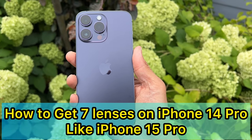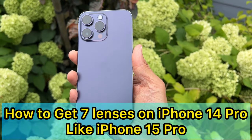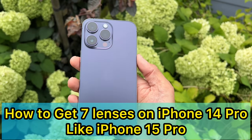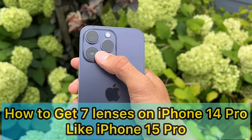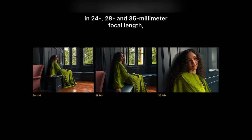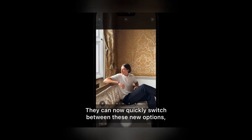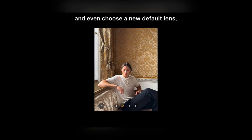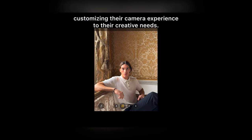iPhone 15 Pro was just announced today and they claim they have seven lenses for the camera. I'm going to show you in this video how you can get seven lenses on your iPhone 14 Pro as well — photos in 24, 28, and 35 millimeter focal length. Basically you'll be able to switch on the camera zoom from 1x to 1.2x to 1.5x pretty quickly.